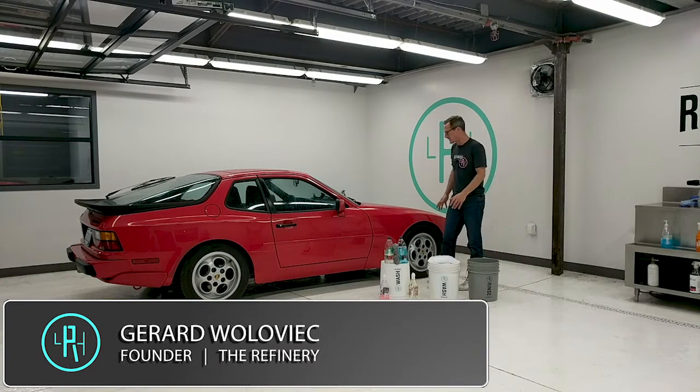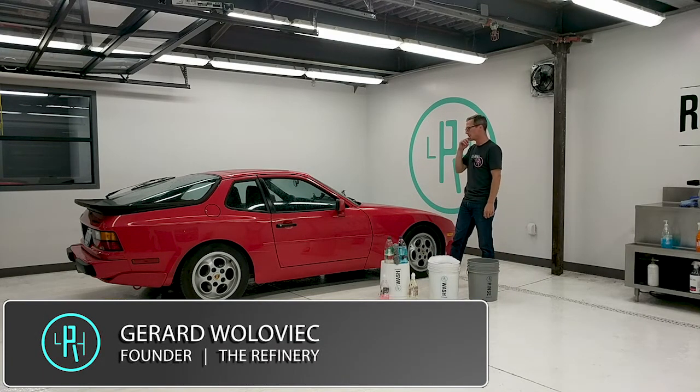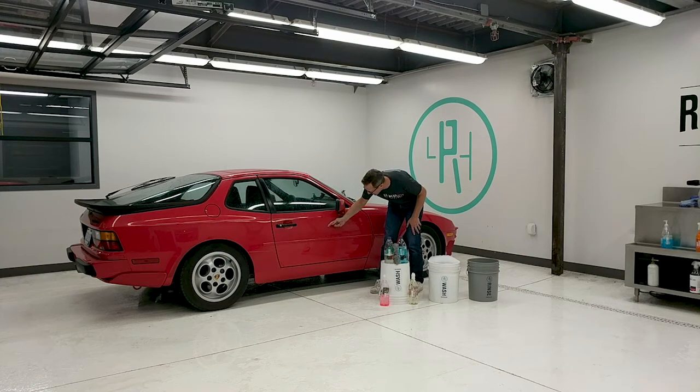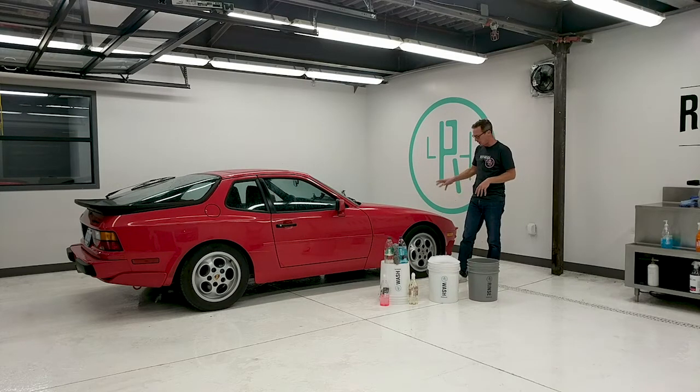To start the wash process, the 944 is really dirty — covered in tree sap and other contaminants. There's actually a ladybug on the door that we'll safely remove and return to the wild. We want to talk about the wash-down process because before you do paint correction you want to make sure everything is nice and clean, so you're not wrestling with sap on the hood while working a polisher.